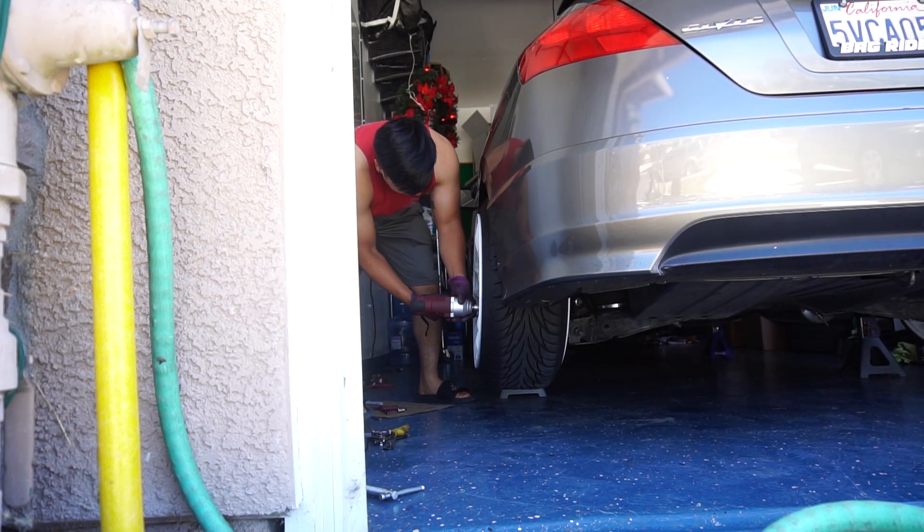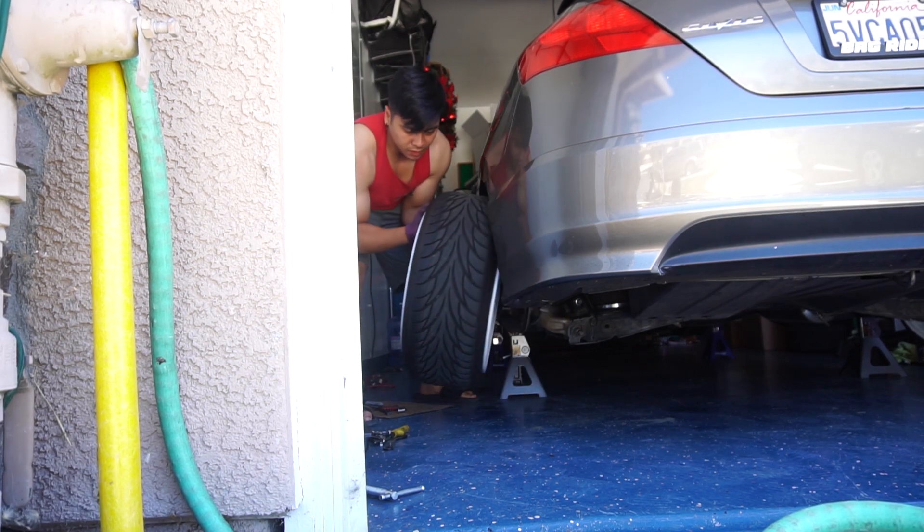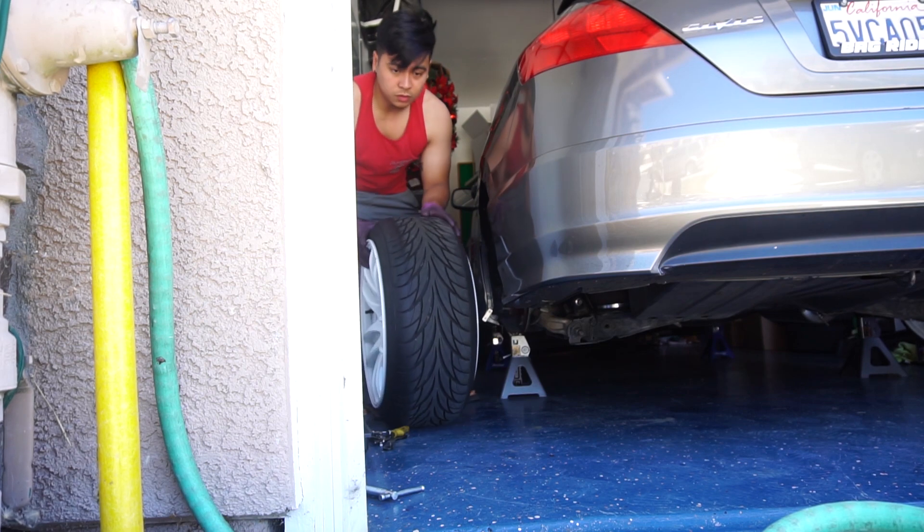Today what we're going to do is put back the battery, maybe give the car a quick wash. I did fix the rear bag, so hopefully nothing is wrong with that and I can get the car all situated. We're also going to be cleaning out the intake because it's dirty — I haven't cleaned it out ever since I got it, and I put it on about a year ago now.